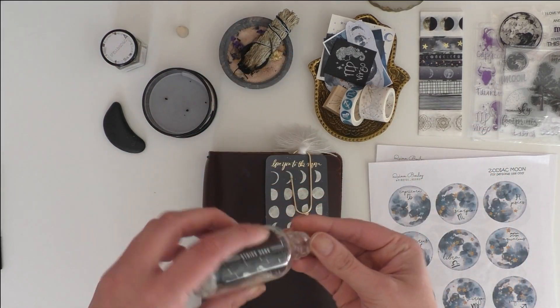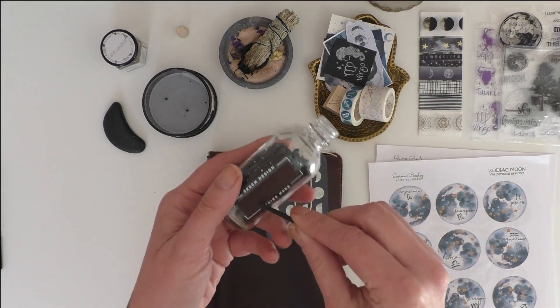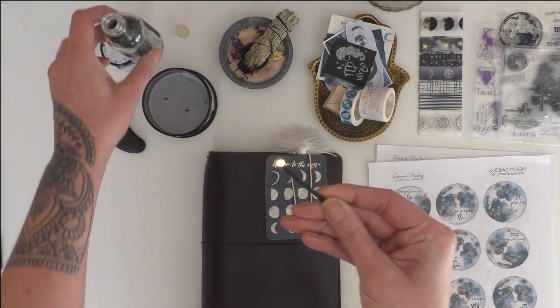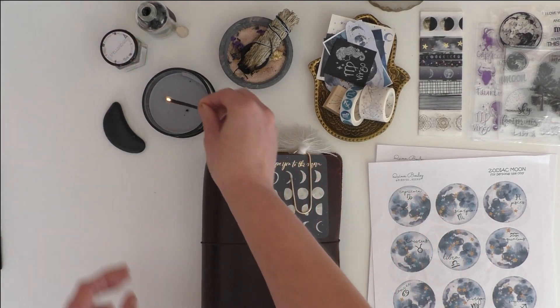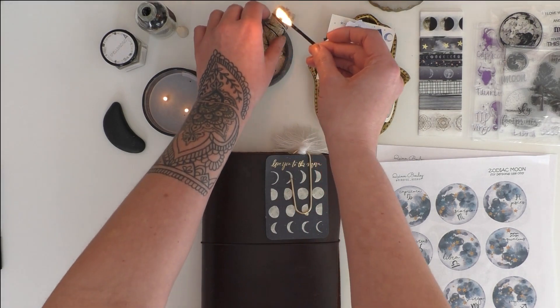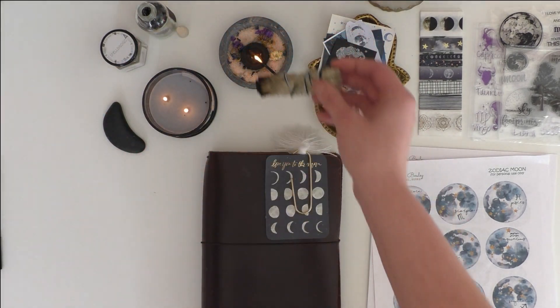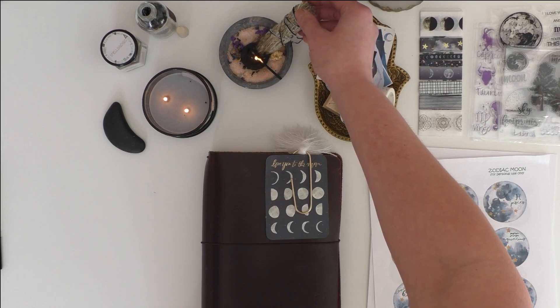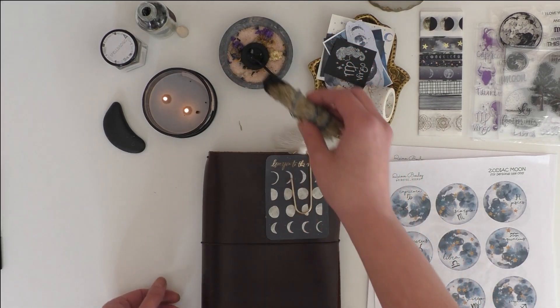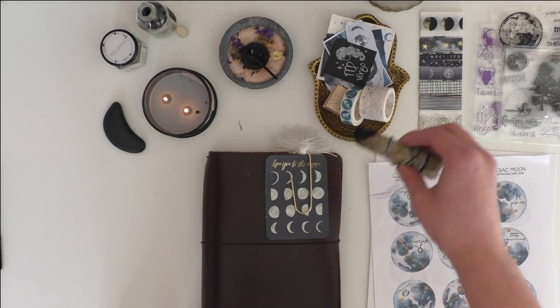Hey friends, it's Quinn Boulay welcoming you back to my channel. In today's video I'm going to be showing you how I do a full moon spread in my book of shadows, and while you watch I'll talk to you a little bit about what I use my book of shadows for and how I gather the information to create these full moon spreads.